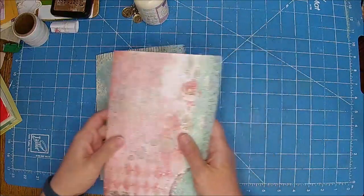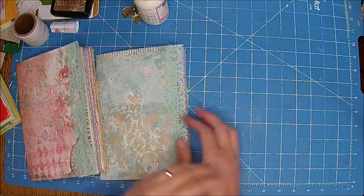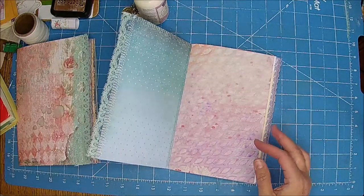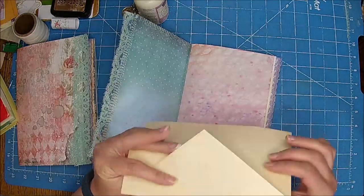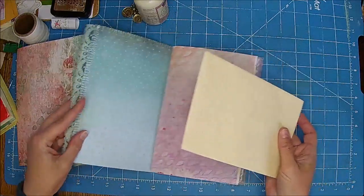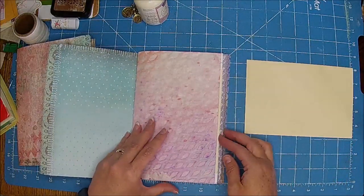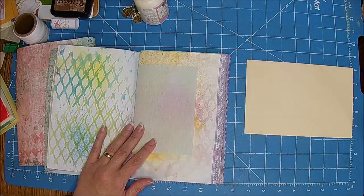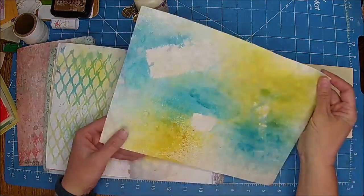For some reason they both kind of pop up at the same time. The other one I just got a simple one — figured we could decorate it, that would be fine. But I kind of want to do the same thing. Let me grab this one — maybe. That one's kind of fun.